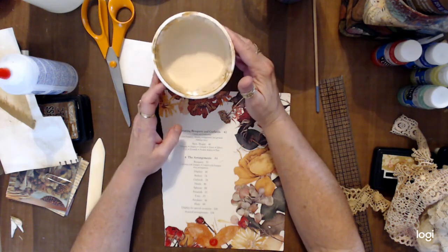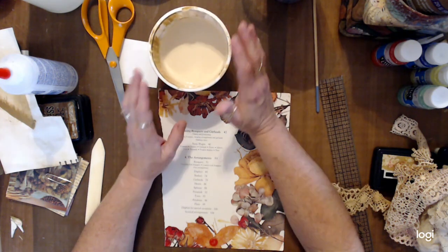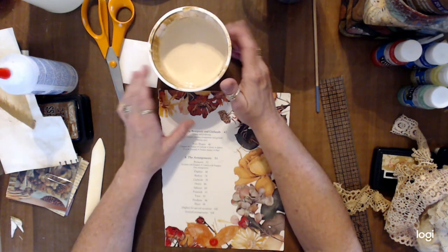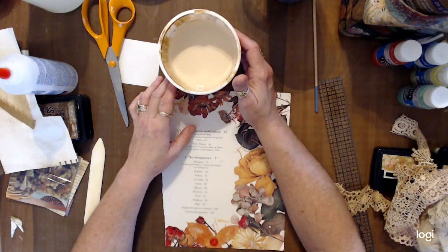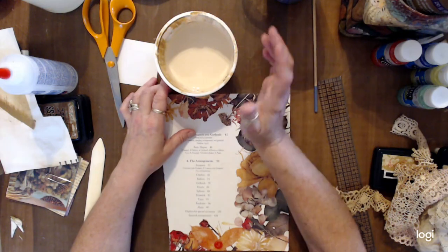This mixture takes the dull shine down off of just about any book page or paper that you don't want to have shine to. It's so much more inexpensive than paying for it at stores.